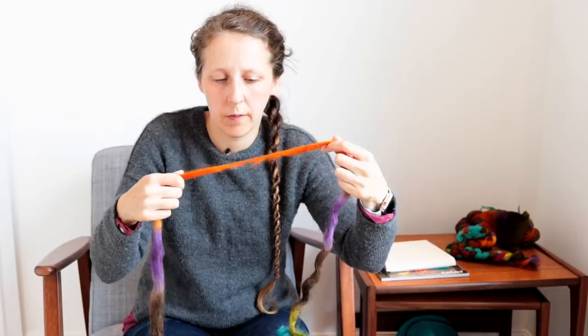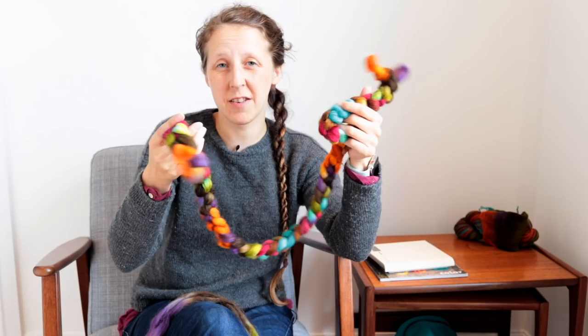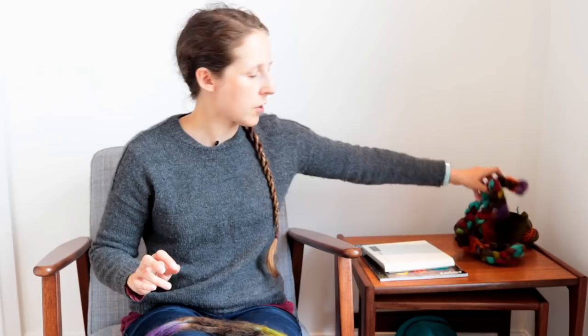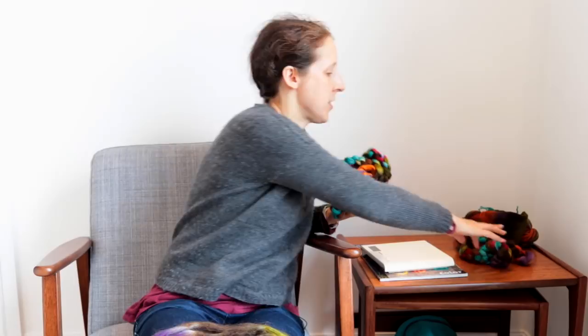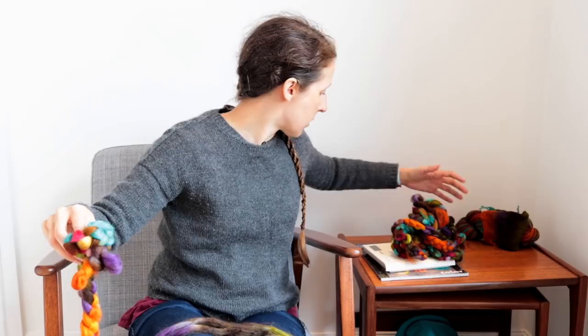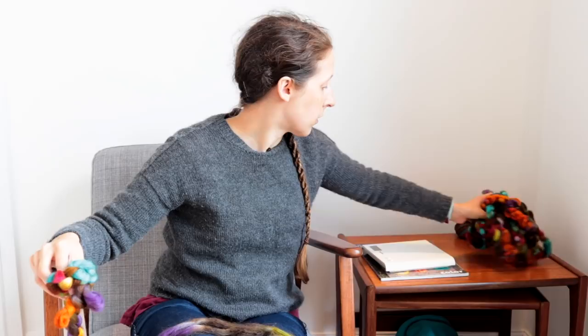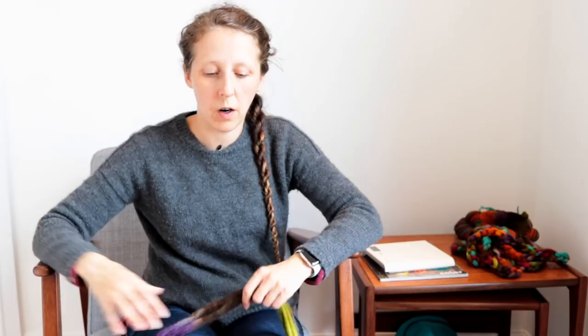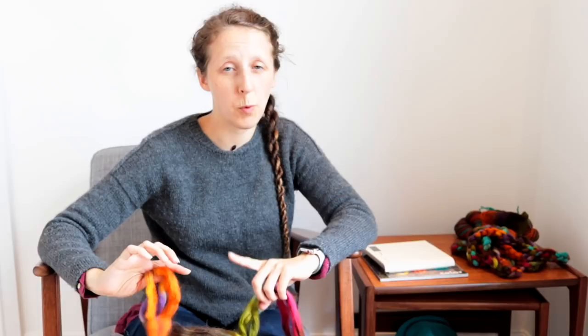Let me recap where I am. My first single is the whole section that will be spun end to end — that's 43 grams. I've got this pile of sections here which is the second single — I've taken that third and split it into three — and that one weighed 40 grams, so bang on a third. Now I've just split the third section into three, but I need to strip those down once more so they are half the width, making them different from the previous lot.